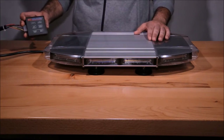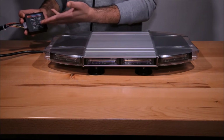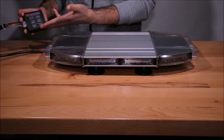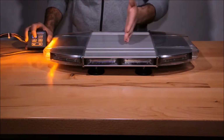This light bar is equipped with a small controller which includes six buttons: the power button, the flash pattern button, the left alley control, the right alley control, a second color control when it's a dual color light bar, and a front and back control when you want to control the front and back separately.